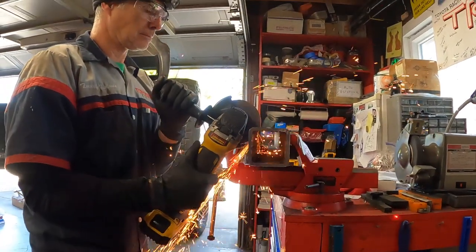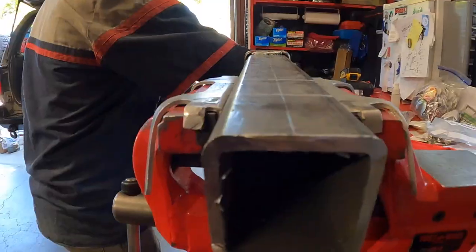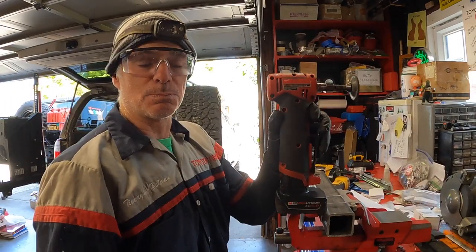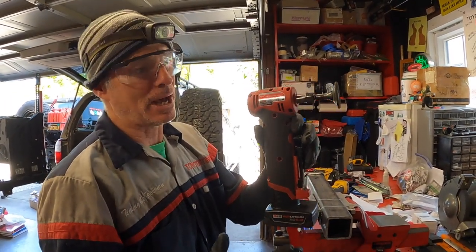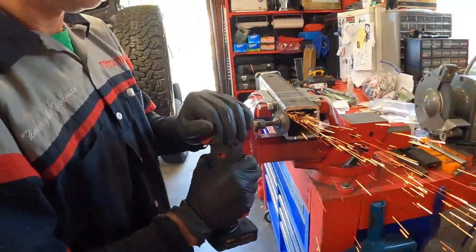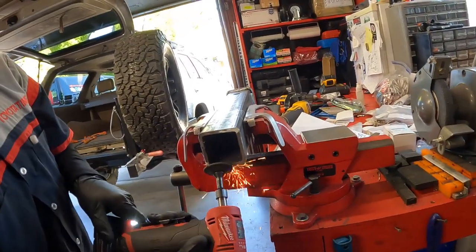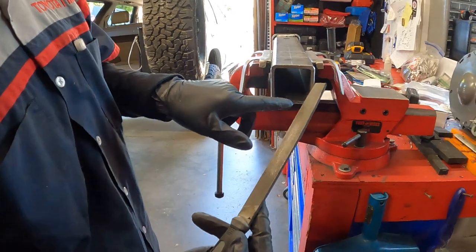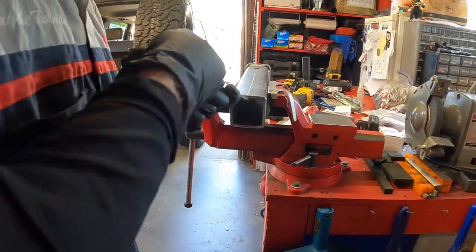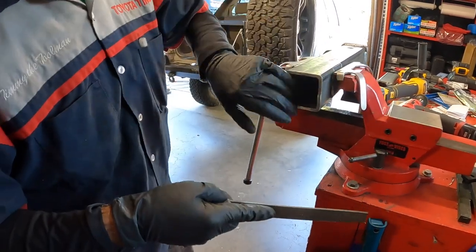And there it is — it's off. Instead of using the big DeWalt angle grinder, I'm going to use this Milwaukee M12 die grinder to smooth out all the edges, since it works a little better for getting in here than a big disc. And for the inside, I'll just use a file to smooth out the sharp edges.